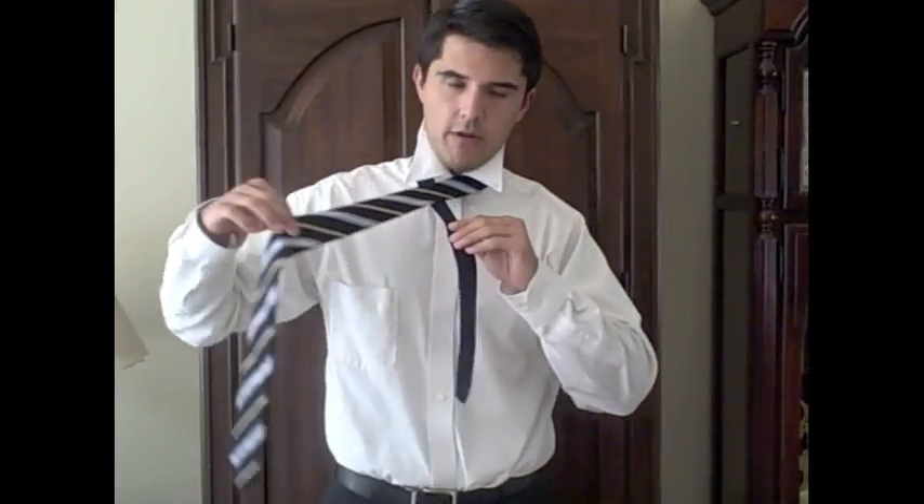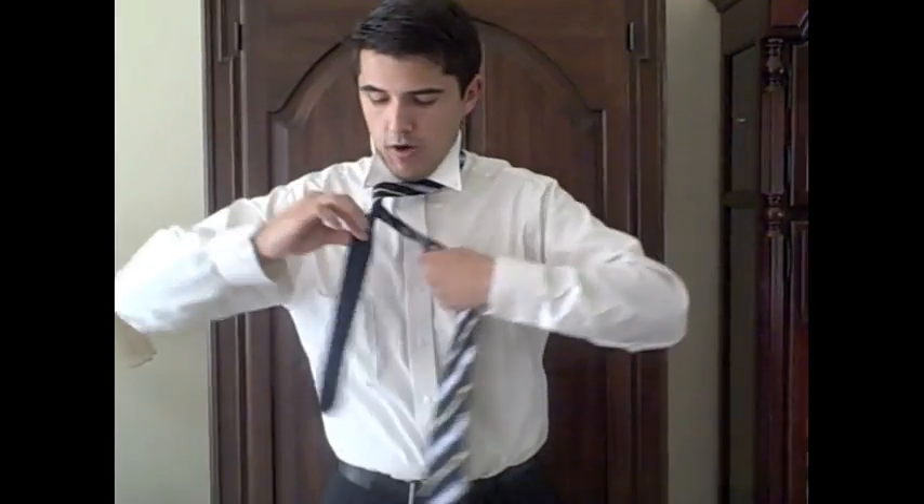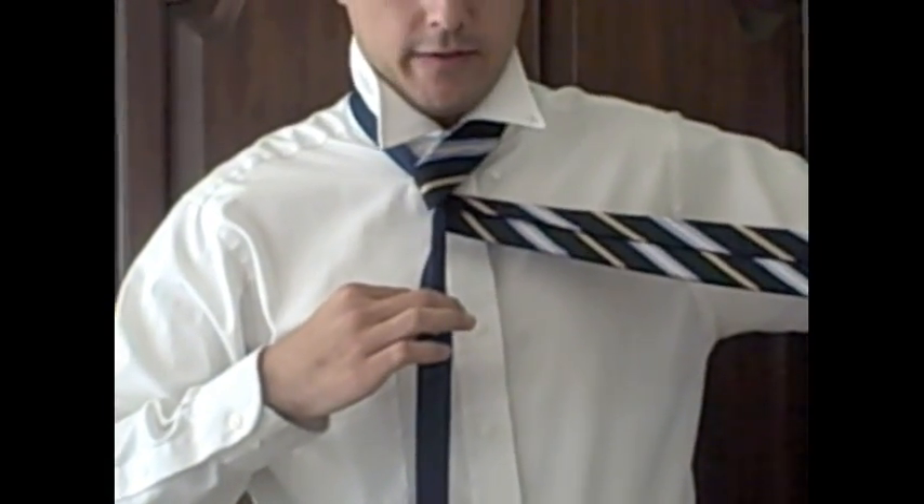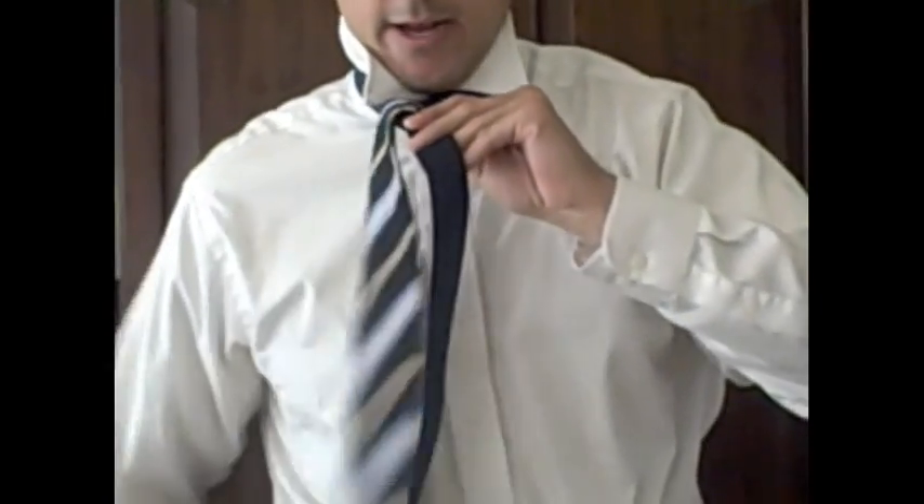To start off, you're going to take the wide end and bring it across the front of the narrow end, just like that. Then you're going to take the wide end and wrap it around the narrow end — you should end up something like this. And then you're just going to wrap it around again, just like that.